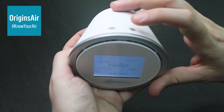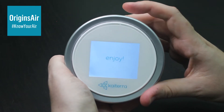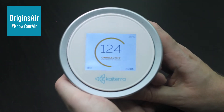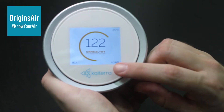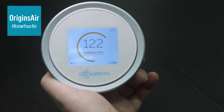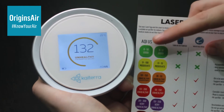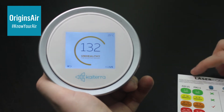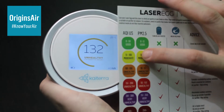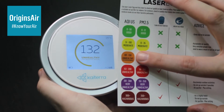What you can do is just push the function button a few times on the top. The first function, once you load up the unit, is the Air Quality Index — the US Standard. So it says AQI US. Remember the card that you get with the machine — you can actually look down here and see the AQI US. At the moment, this is reading 132, and 132 puts you right into this category here, which is unhealthy for sensitive groups.